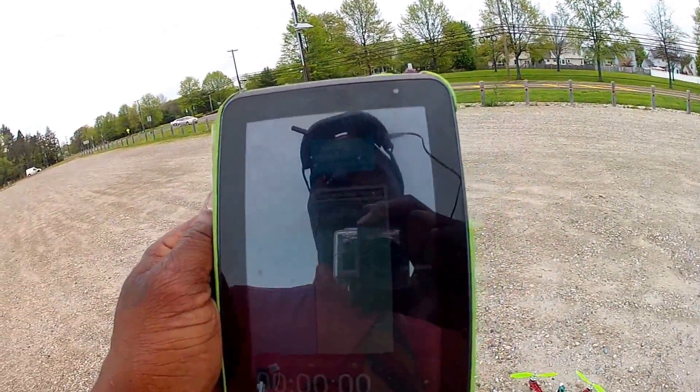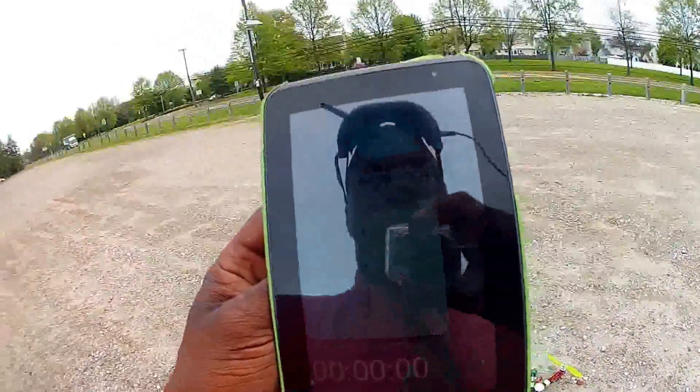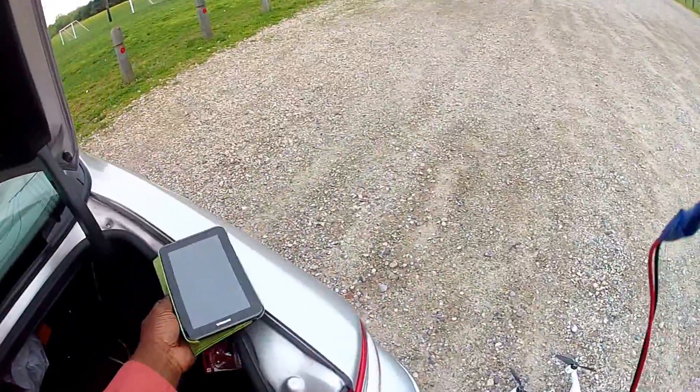I hope that wasn't too confusing. You fly the quad, and when it lands — or when you have to land it — you stop the timer. Then the next time you fly, you press play and it'll actually speak it out to you as you're flying.